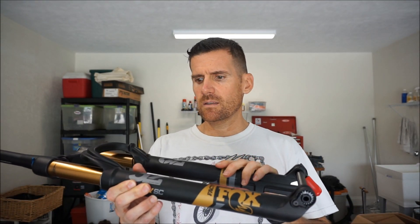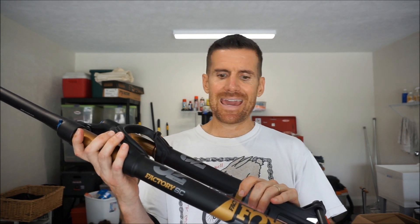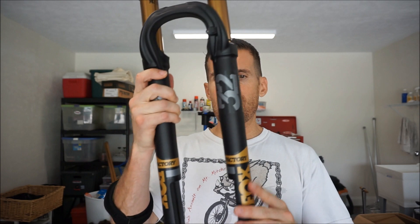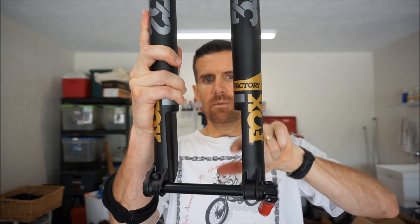In this video I'm going to be reviewing the new Fox Stepcast fork. I've used what Fox now calls the standard chassis for years — I've probably had a dozen or more cross-country 32 millimeter stanchion forks in the regular chassis. So this is my first Stepcast fork, and I'm really excited about trying this. This fork is designed to be lighter than the previous chassis, and I love the way the standard forks ride.